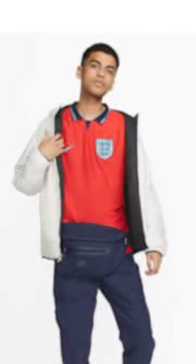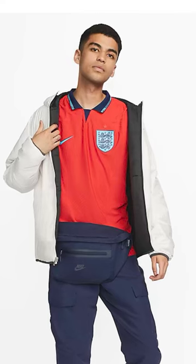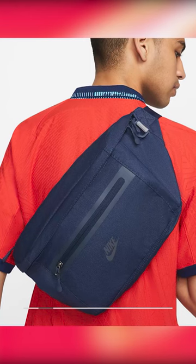As we look ahead to the World Cup later this year, England's away shirt has leaked, and this is going to be a really popular design from Nike.